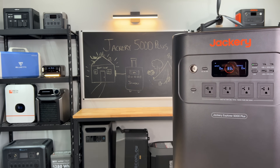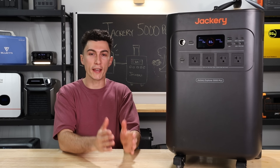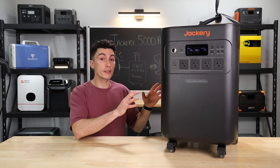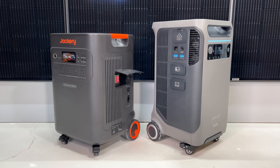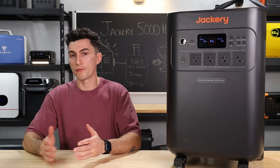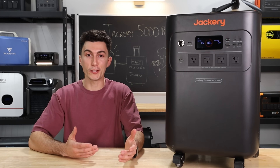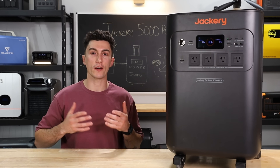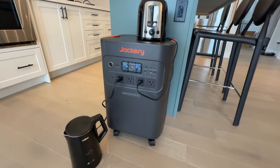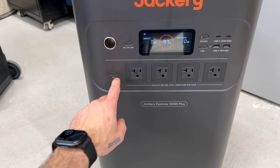Welcome back to The Lab where our opinions cannot be bought. Today we're looking at a unit that perfectly fills the hole between the F3800 and the Delta Pro Ultra. It's similar in size, has a very similar footprint to the F3800, yet it has a bigger battery and a bigger inverter. It's only got about 1,000 watt hours of battery less than the Delta Pro Ultra, but it comes in at about $1,500 less. We've had our hands on this thing here at The Lab for a little while now. We've run it through a bunch of testing and real life scenarios, and we feel like we are ready to give you guys our honest opinions on the Jackery Explorer 5000 Plus.